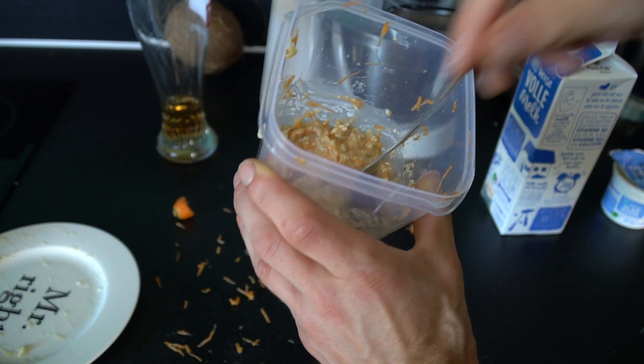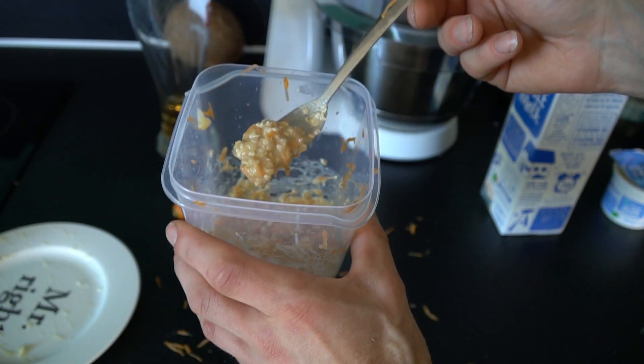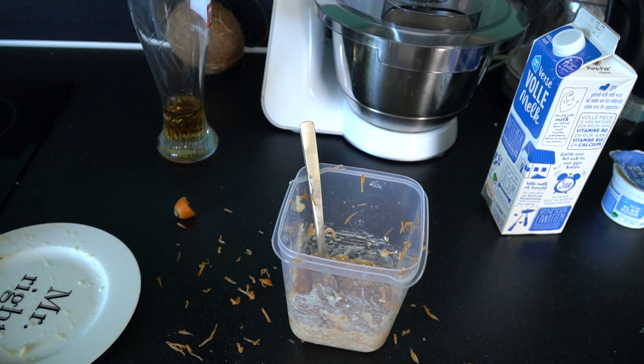It's not that I say this out of experience, because this is the first time I do this. So, anyone want to taste it? Alright then. That was the first one. Let's do the second one.